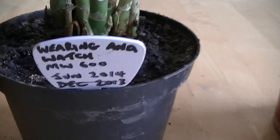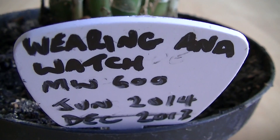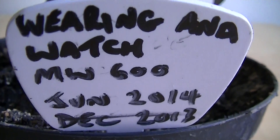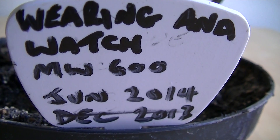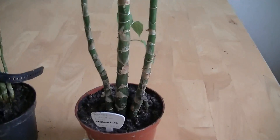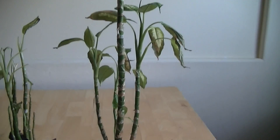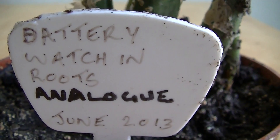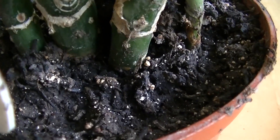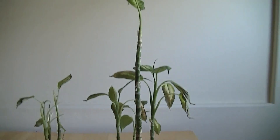It was doing quite well wearing the analogue watch — it's a Casio MW600 analogue watch. You can see that the first one actually died in December 2013 and was replaced in June 2014, so we have better success with the second plant. But this one is by far the best plant that I've been able to grow with a wristwatch. We put the wristwatch in the roots, down there embedded in the soil, and we've got this giant Diefenbachia plant.